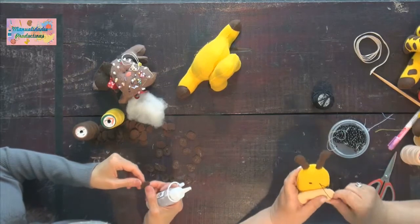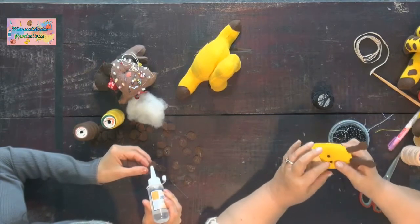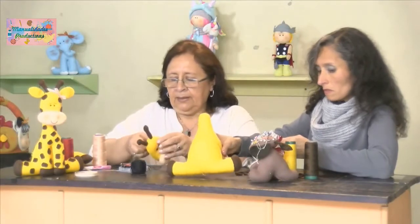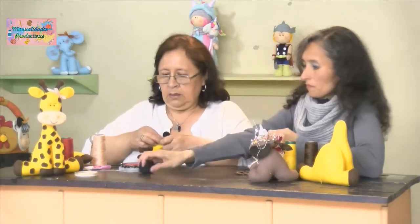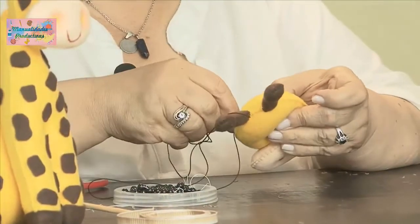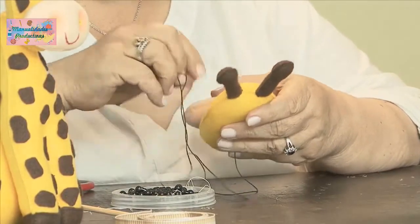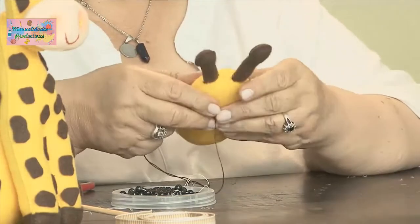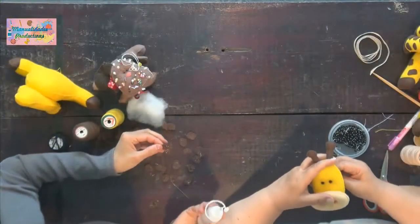¿Y estas manchitas cómo las cortamos? ¿Todas tienen un molde? No, esas no tienen molde; uno va mirando cómo son las manchas de una jirafa y más o menos las corta. Uno les va dando la forma. Ya es creatividad de uno cómo las corta. Las corta pequeñitas, no muy grandes.